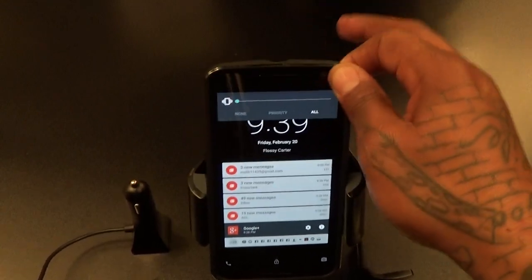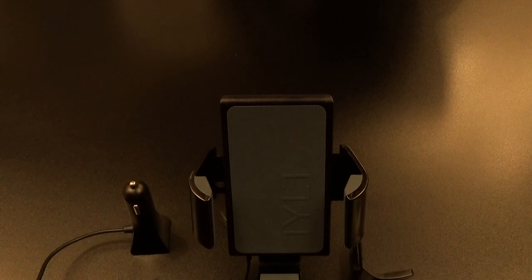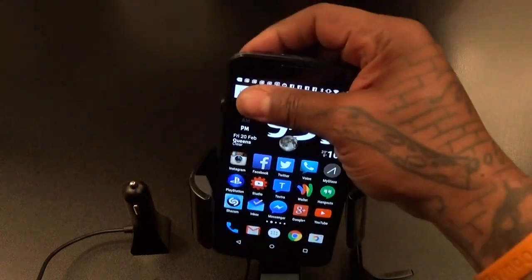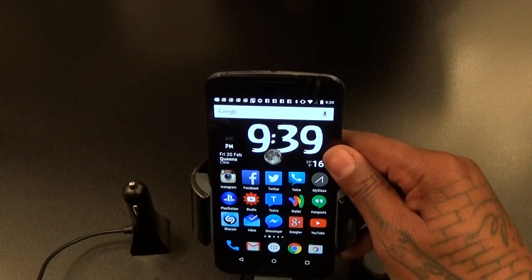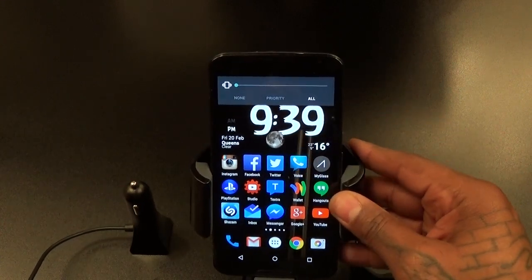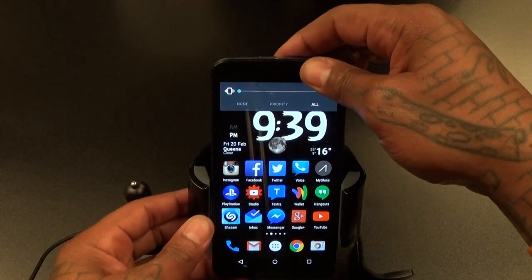To get it out, press the button on the back and it loosens right up. Now without the case, let's try it — you get more of a snug fit without the case on it. Your choice — I'm going to use the case on mine.